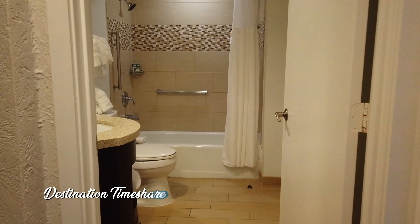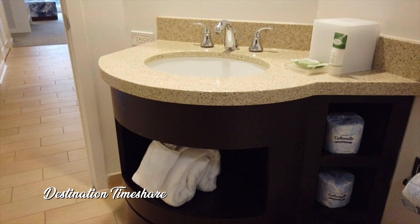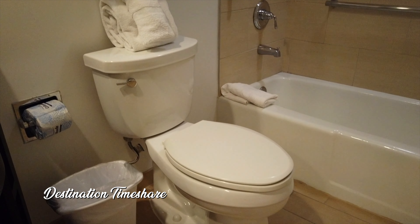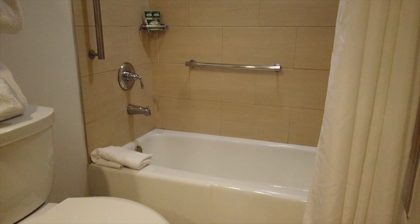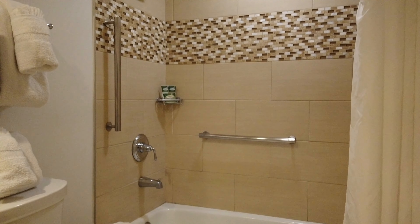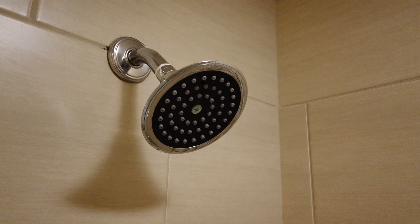Next up we're going to take a look at the guest bathroom. This guest bathroom and bedroom are located near the entryway of the villa — pretty much at the back of the villa from where the patio and living room are. You do have a fairly small bathroom here with just a single vanity and a bathtub with a shower.